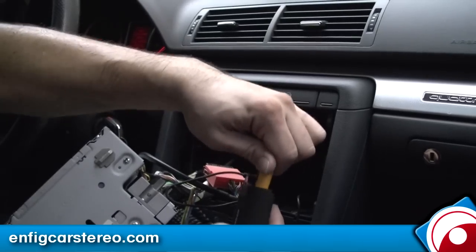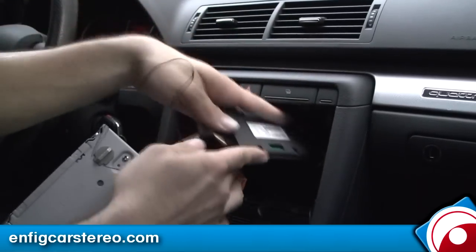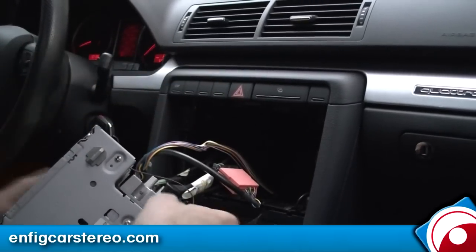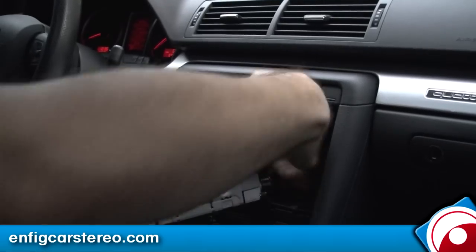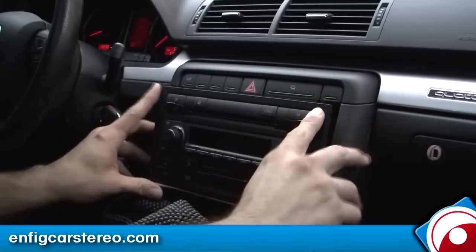No booster needed on this one. It already has the higher amperage for the iPhone. All right, so this gets dumped back here. Make sure all the cables are routed in and plug it all in. Let's hope this goes in on one slide.